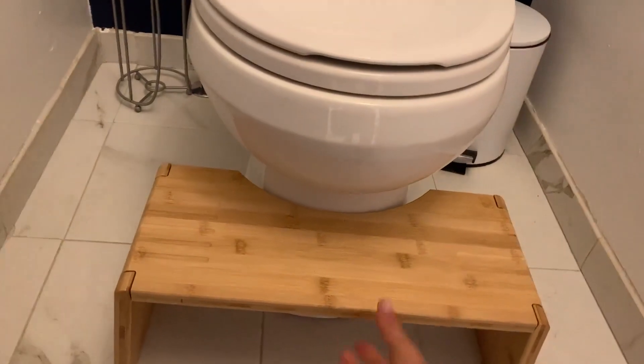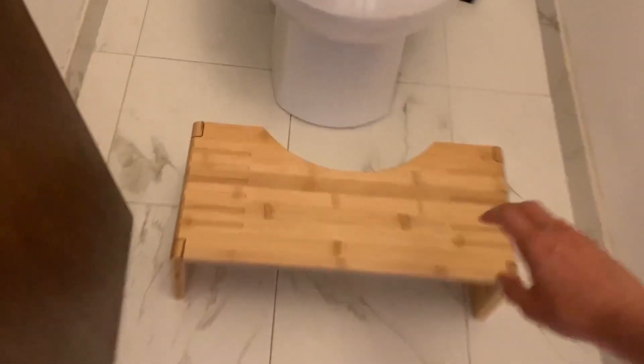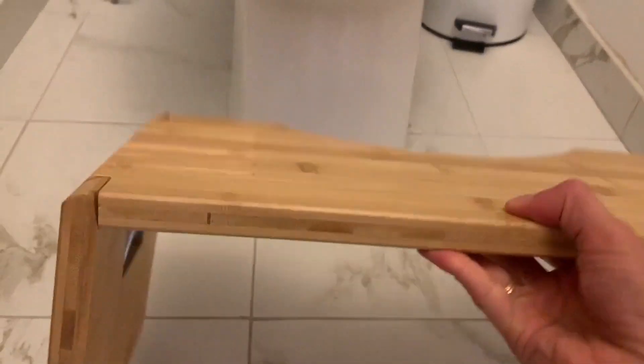It slides in nice and snug to that toilet. And then when you're ready to use it, you can easily pull it out. I also like that it has these nice rubber feet on it, so it doesn't scratch and it slides really easily.